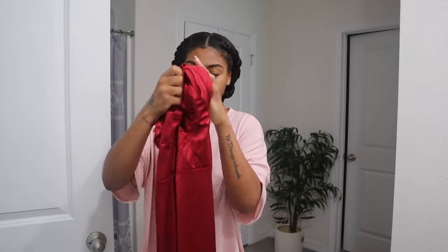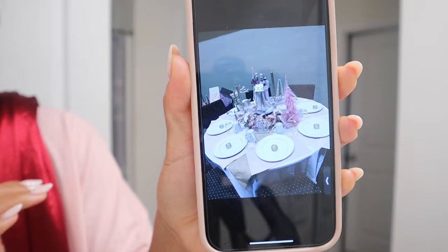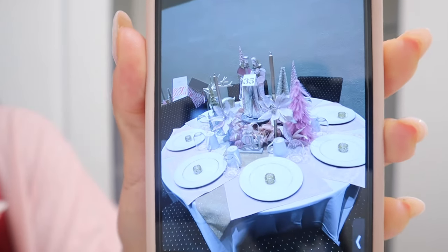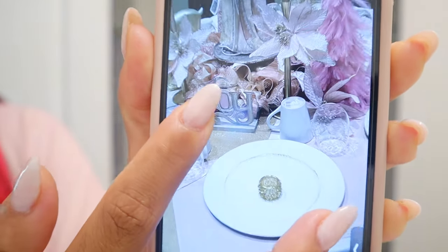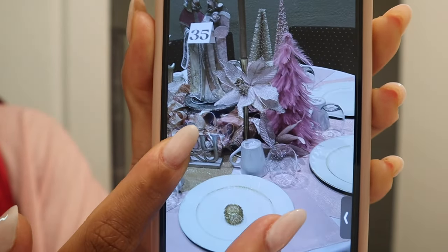This is the picture she sent me of our table — it's so cute. Let me show you guys: this is the decoration for our table that we're going to be sitting at for this party. You guys, look at that — it's so beautiful.